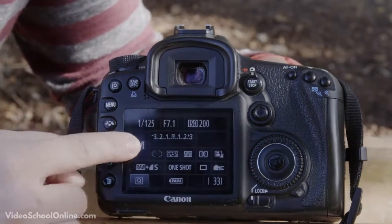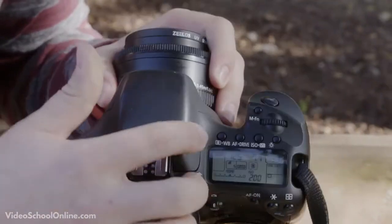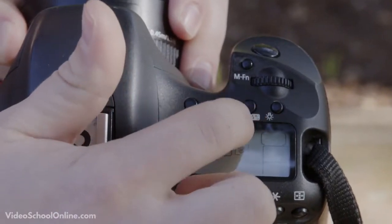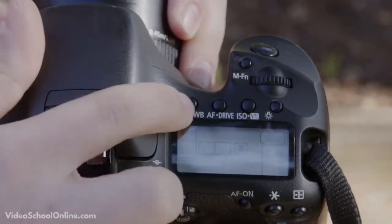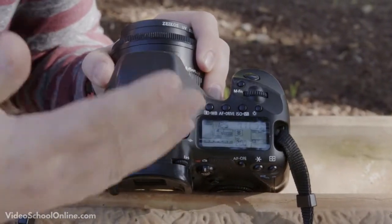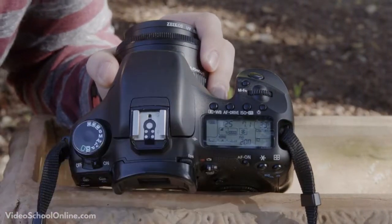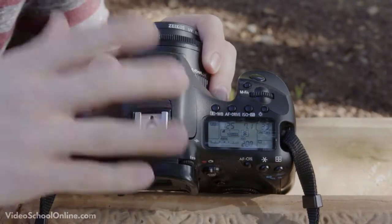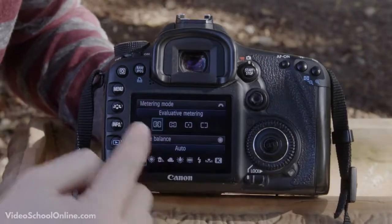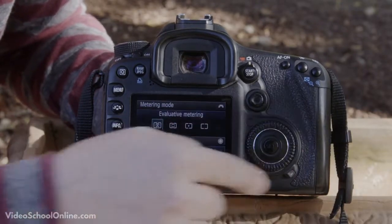A couple of the main settings you'll want to know how to change are white balance and ISO. On a Canon, you have buttons up here labeled WB for white balance and ISO for ISO. White balance is how your camera reads the light and how warm or cool the light temperature is — something we'll cover in a future lesson. ISO, as Sam mentioned, is how sensitive your camera is. Pressing those buttons brings up options on the back screen, and you use the dial to move through the menu.